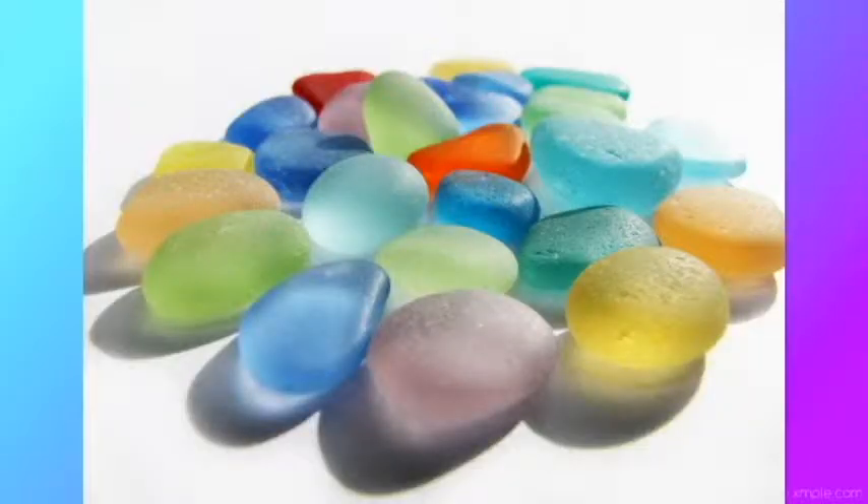So how does it become sea glass? The glass has rolled and tumbled in the ocean for years until all the edges are rounded off and the slickness has been worn away, giving it that frosted look. It can take 20 to 40 years, and sometimes as long as 100 years, to acquire its characteristic texture and shape. If you find a piece that still has sharp edges like it just broke off, it probably hasn't been in the ocean very long.